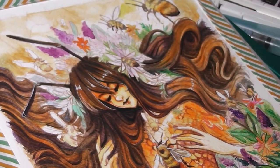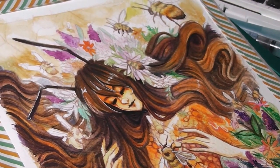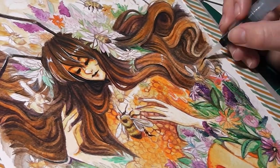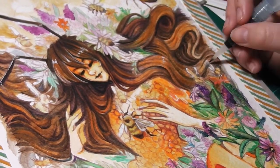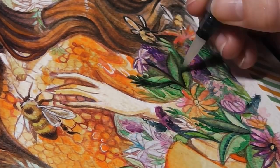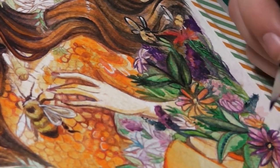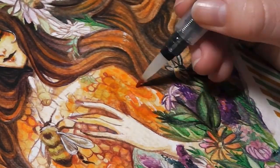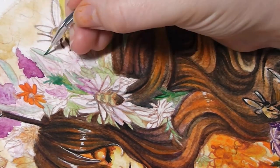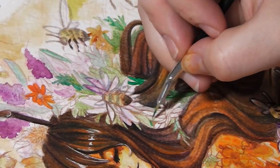I believe in bee preservation and animal preservation, but at the same time I didn't want this piece to be too harsh — I just wanted a really gentle message. She's got the queen bee on her chest and her hands are almost lightly protecting it. The plants around her with the honeycomb dress, the plants in her hair, and the bees flying around — I wanted her to almost be a protector. That's how I feel we should be when it comes to animal preservation.